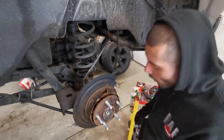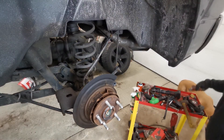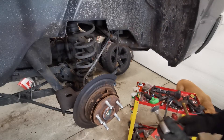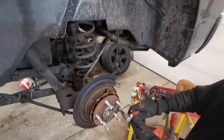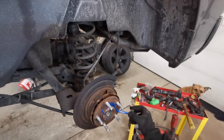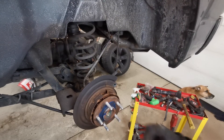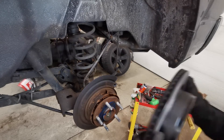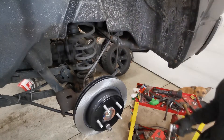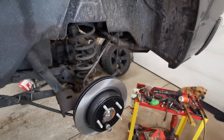Next step: clean the hub face for your new rotor. Primarily you just want to get the rusty buildup off. You want to put a ring of lube here so hopefully you don't get stuck again. Then place your new rotor on top of that. Now it's time to clean and service the caliper — we want to get the rubber, address our shims.